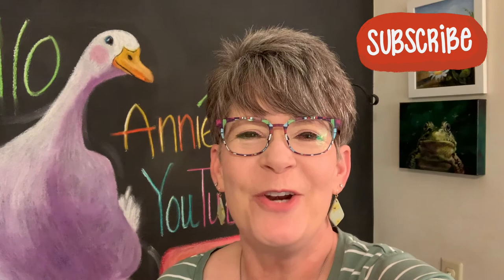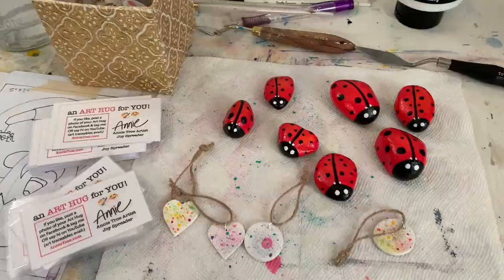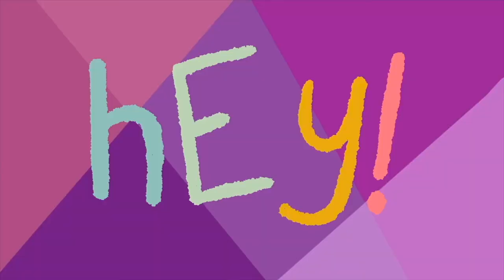Hey friends! I thought you might like to tag along. Favorite daughter and I are going to leave little art hugs around Omaha for people to find and hopefully brighten somebody's day. I'll turn the camera around and show you what I'm talking about.